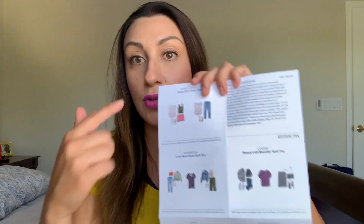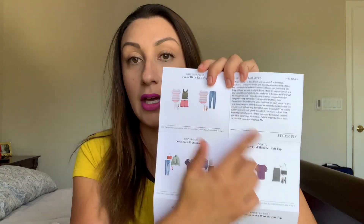One thing I forgot to say — if you decide to keep all five items, you get a 25% discount on everything. Next you'll get an envelope with a bunch of literature: basically your pricing sheet and a suggestion from your stylist on how to work the items they sent.